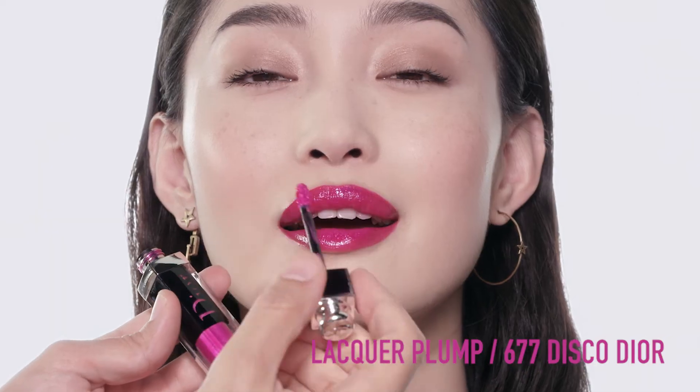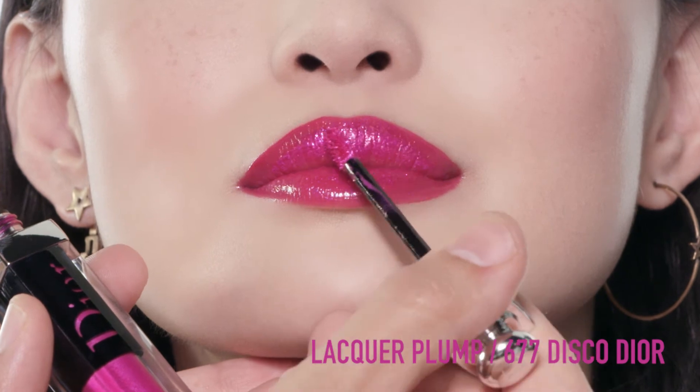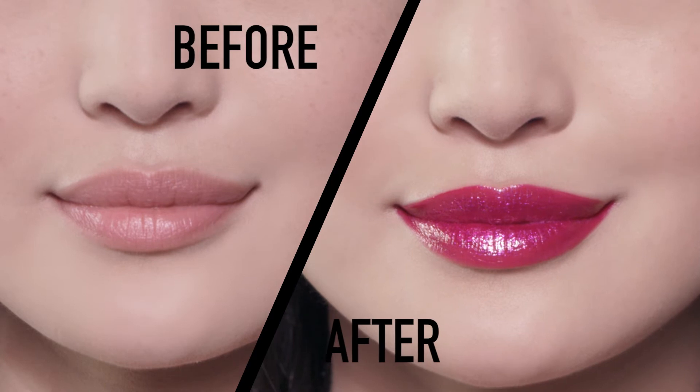Then bring on the glitter. Apply a few dabs of the shade 677 Disco Dior in the center of your lips. And here you have Gradient Plump Lips with two shades of Dior Addict Lacquer Plump.